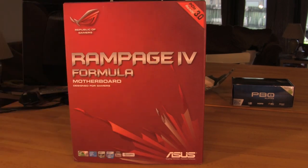Welcome back to Decrypted Tech. Today we have another one of ASUS's Republic of Gamers boards. This is an X79 motherboard — the Rampage 4 Formula motherboard.